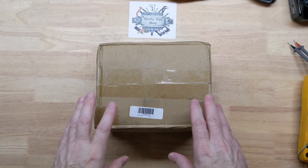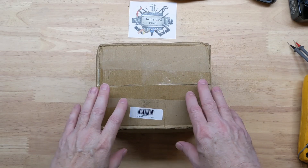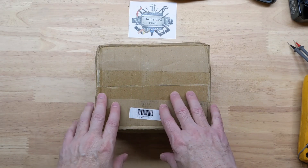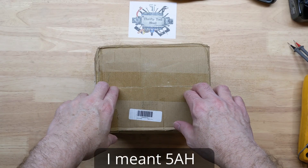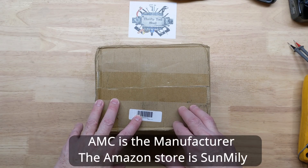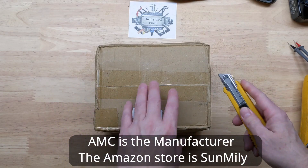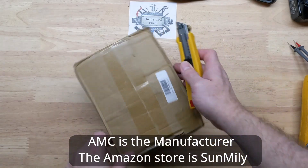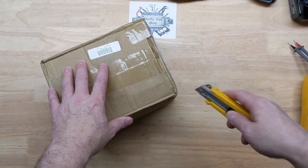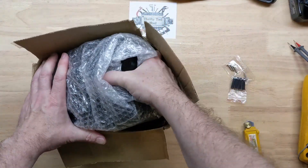Today on the bench we have a new EGO 56V replacement battery — this one is supposed to be a 6 amp hour. I mentioned in a previous video I had bought a 4 amp hour made by Ruzit. I believe these are the manufacturers of the battery and they actually contacted me and wanted to send me a 6 amp hour. I did not purchase this one — I did purchase my first one just because I was interested in it, but this one I gladly accepted to be able to look inside of it.